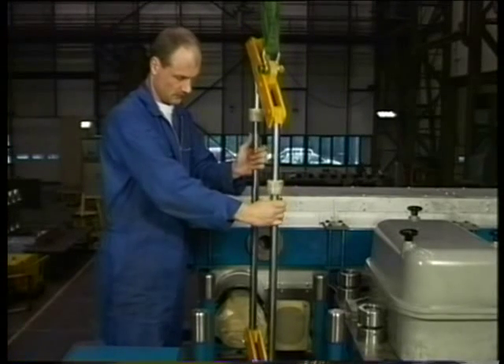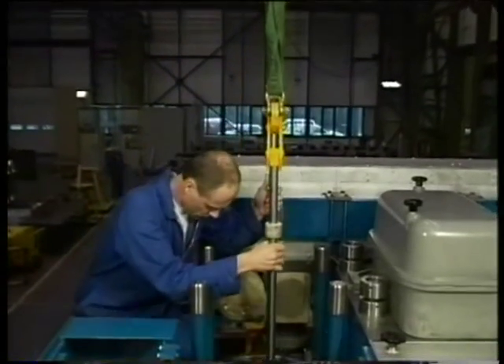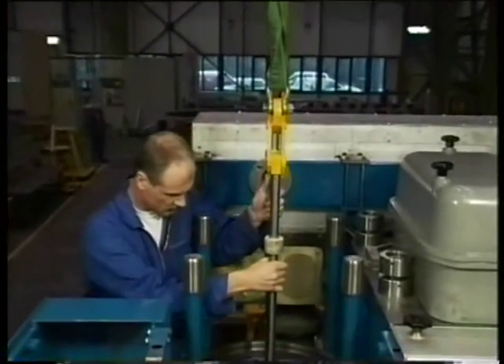Now place the hoisting tool in the cylinder liner in the transverse direction of the engine. Make sure that the tool is perfectly centered in the liner.